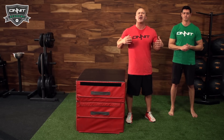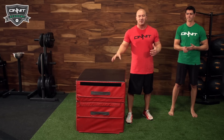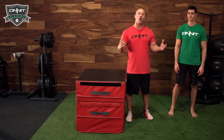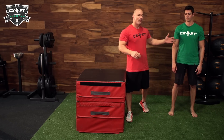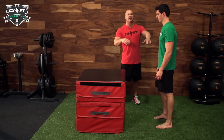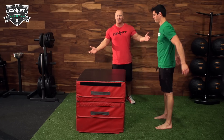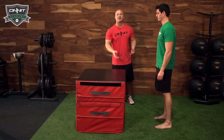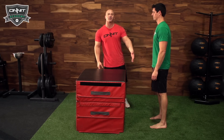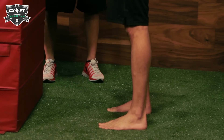Whether you're a weekend warrior, it's important to try to improve your athleticism and just to move and function better. The box jump is a great way to teach people how to jump and land. First, we have our client close their eyes and jump in the air at about 50% of max height. Where you land is generally a good position for your feet — about two feet behind the box.